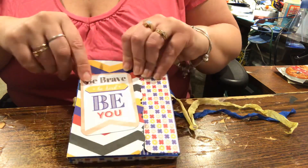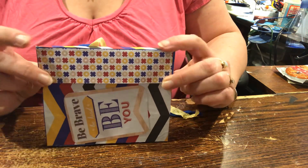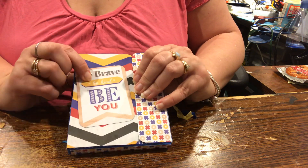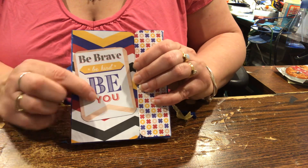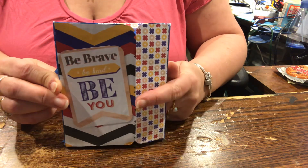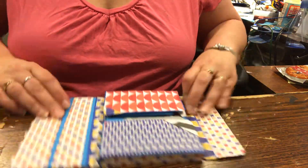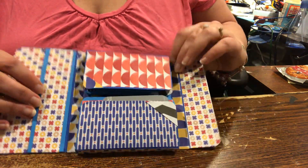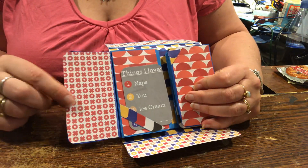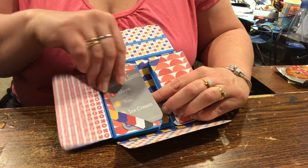So this is the cover, and this is actually the way it would go because it's a wallet, so it closes over. However, because I put the cut apart on here this way, I changed the orientation. So it says 'be brave, be kind, be you,' and then it opens and there's a pocket here but no pocket here. Then there is the first flap, which is here.